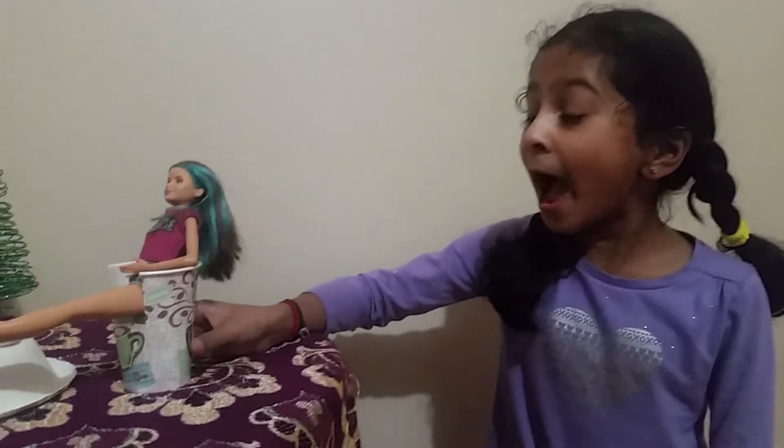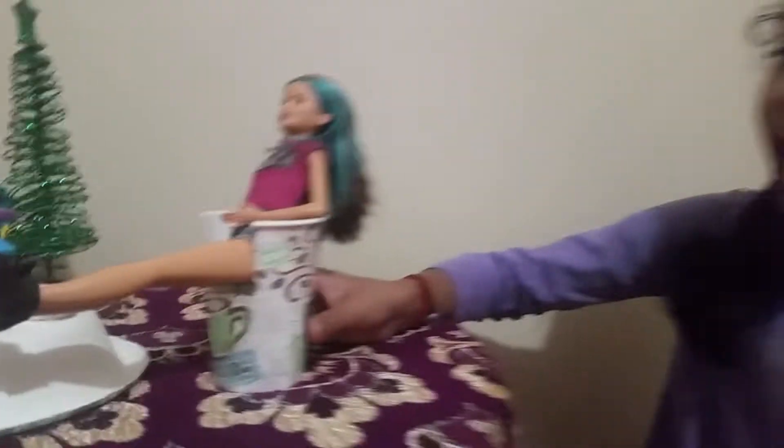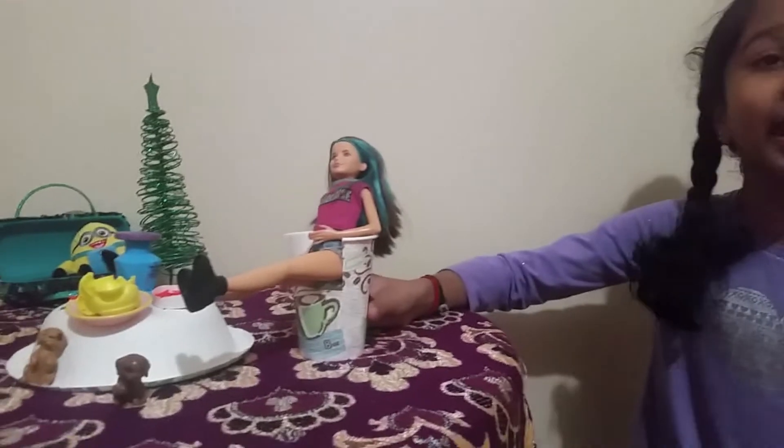See how amazingly these dolls can sit on these cup chairs? Isn't that awesome?